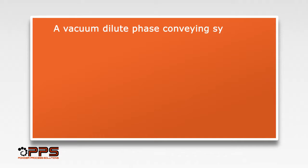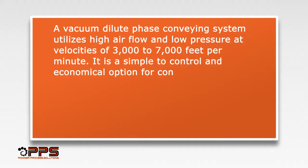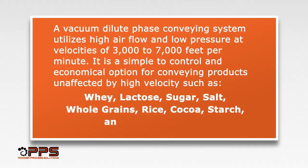A vacuum dilute phase conveying system utilizes high airflow and low pressure at velocities of 3,000 to 7,000 feet per minute. It is a simple to control and economical option for conveying products unaffected by high velocity, such as whey, lactose, sugar, salt, whole grains, rice, cocoa, starch, and other products.